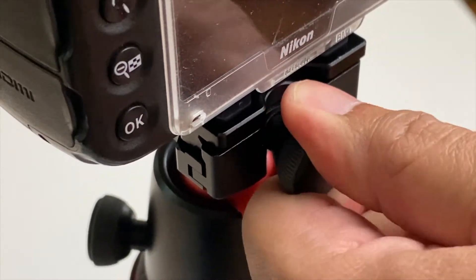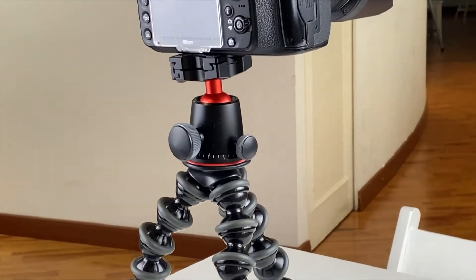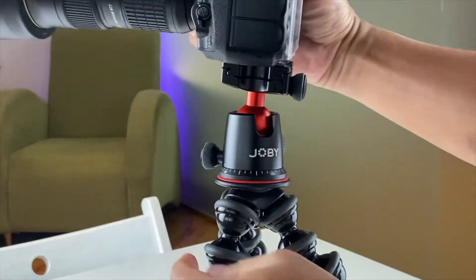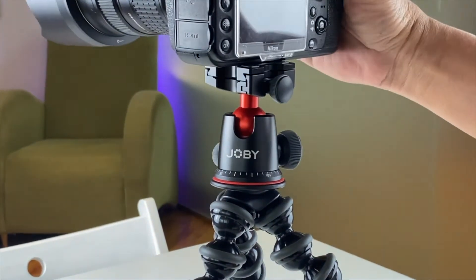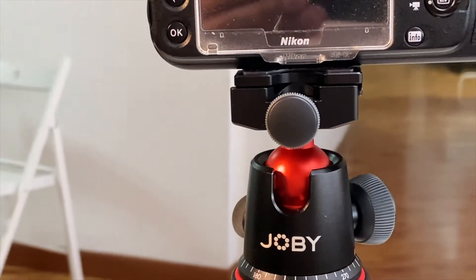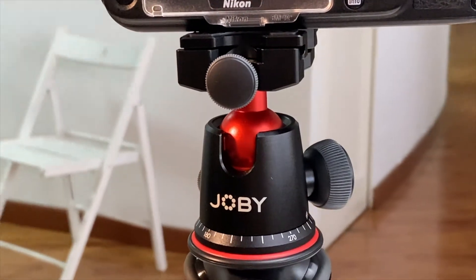It's standing. Let me test the panning — very smooth and solid. I'm beginning to like this already. The knobs are metal with a rubber gripping, so it's not hard on the fingers.